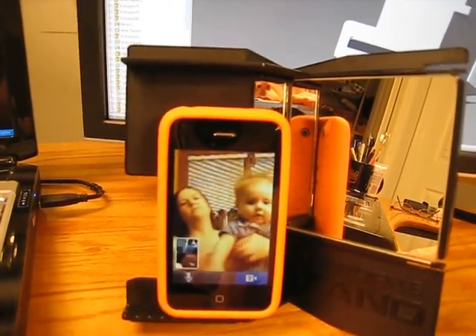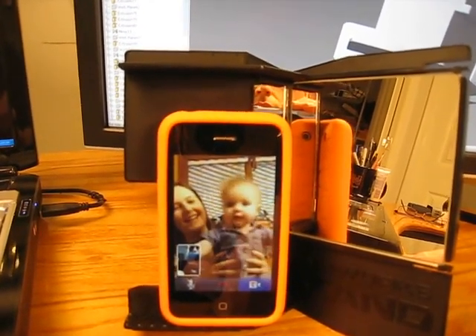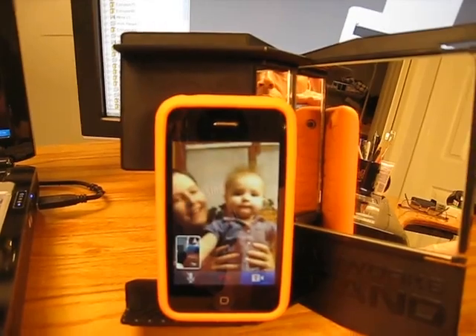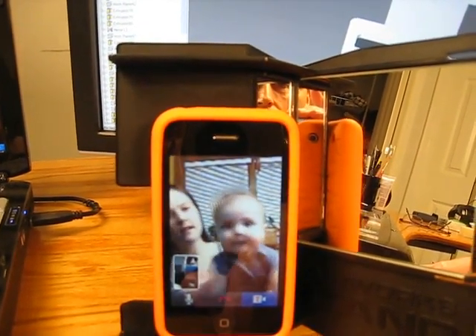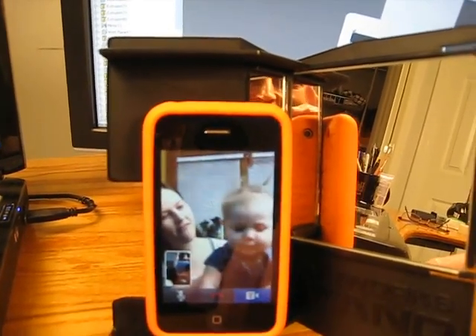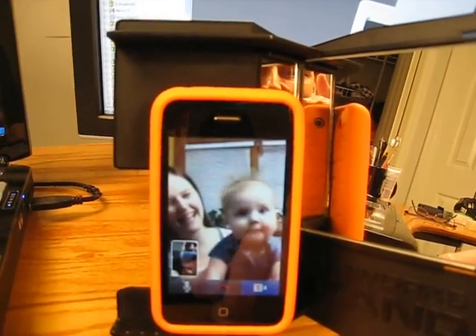Well, hey, there you are. How you doing? How are you doing? Good. Good. So how's Miss Clara today? Wonderful. We got pigtails on and all. There you go. She's a sweetheart.